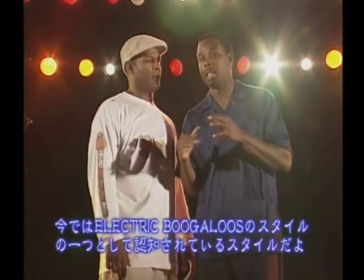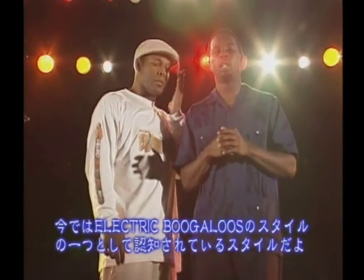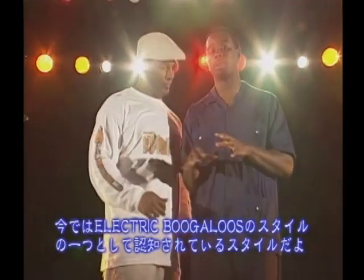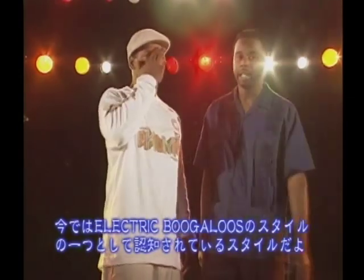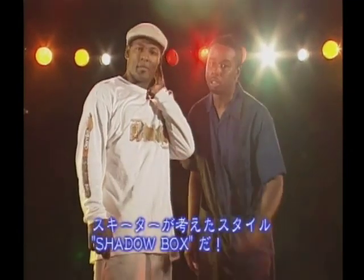Popping — and he came up with this, which is definitely a nice addition to the whole popping and boogaloo and the boogaloo camp. He did his thing. He innovated a style called Shadow Boxing. Skeeter Rabbit, ladies and gentlemen.